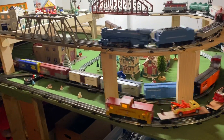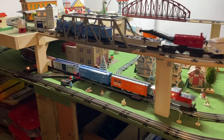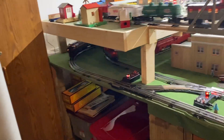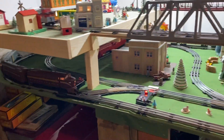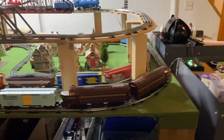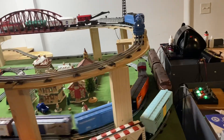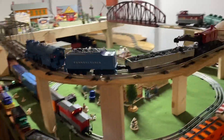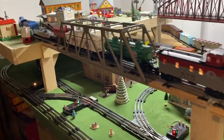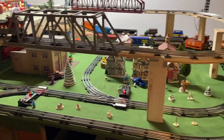I am quite thrilled by this purchase and I think it will give us all here on the layout quite a few times of significant enjoyment. So with that, this is the Stony Creek and Port Valley Railroad signing off. Have a great day!